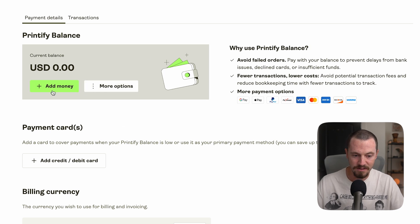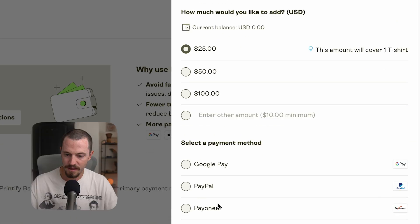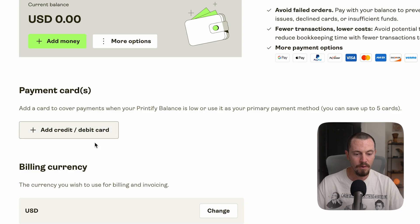To add money to your Printify balance, select 'Add Money.' You can choose $25, $50, or $100, or insert a custom amount. Payment methods include Google Pay, PayPal, Payoneer, and Venmo. You'll also want to add a credit or debit card to cover payments when your balance is low, or use it as your primary payment method — you can save up to five cards. You can also select your billing currency here.